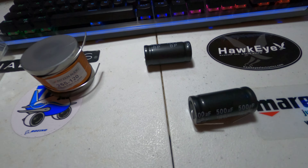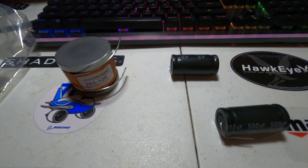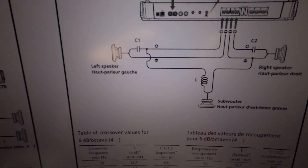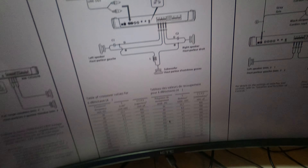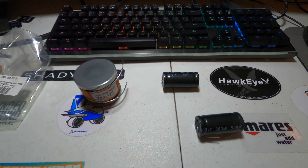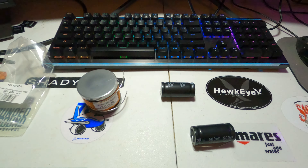I'd love to connect all these components to an oscilloscope and a signal generator to figure out which frequencies pass through which pathways, but I can only do that at work, and bringing personal stuff to work would raise questions.